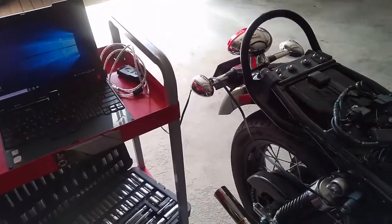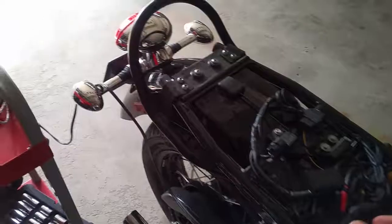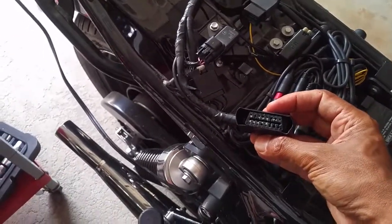Hi there YouTubers, this is a video on how to use TuneECU on the Triumph Bonneville. The first thing you're going to need to do is take off your rear seat and find this cable and plug-in here. You'll also need to have purchased an OBD2 cable like this one.